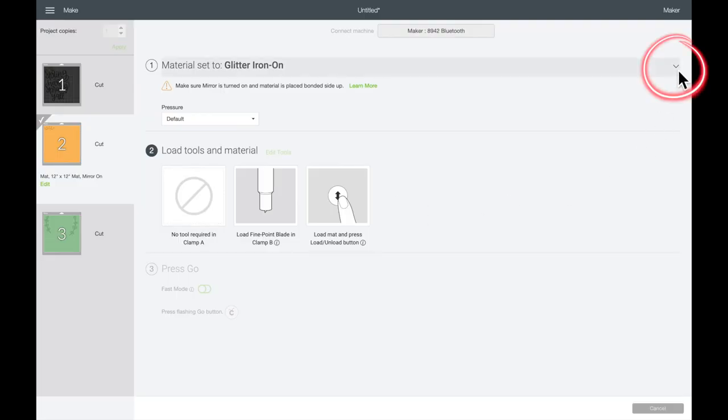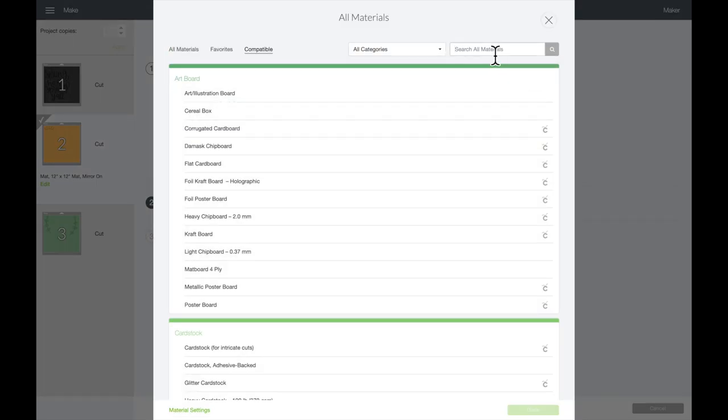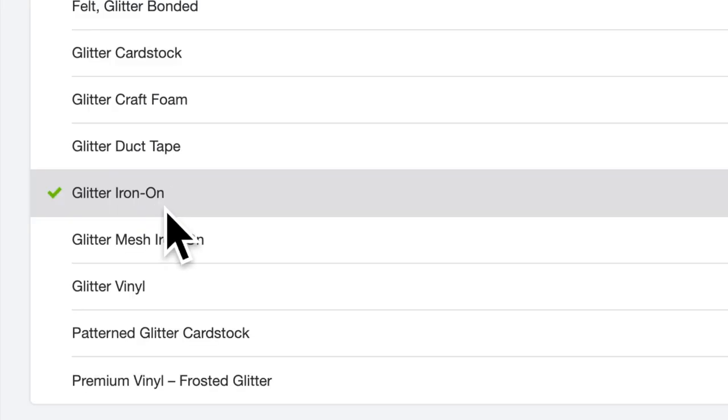For the next layer with the sun, I'm actually going to use this gold glitter vinyl. That means I need to go in and change my material settings. I'm coming up and selecting the little down arrow, then selecting Browse All Materials. In the search bar I'm searching for glitter, and then selecting Glitter Iron-On.